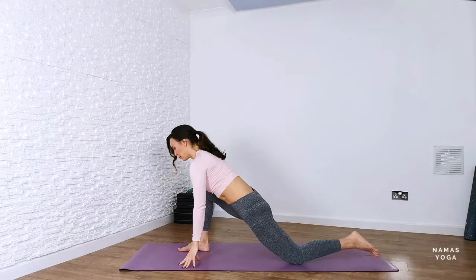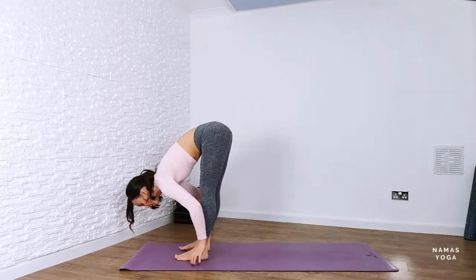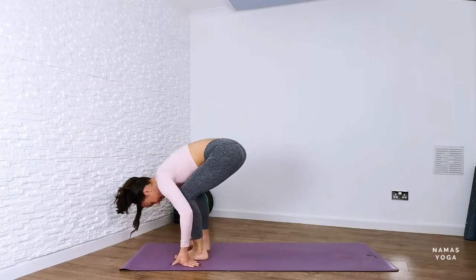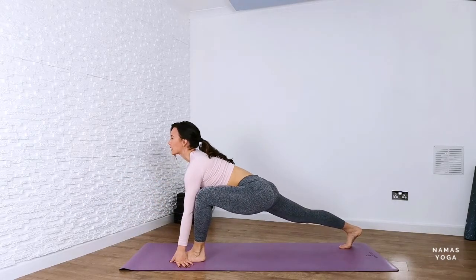Slowly come down and we're going to change legs from here. So step forwards, forward fold. Inhale, lift up halfway, push away from the shins, exhaling to forward fold. Bend through the knees, step back now with the right foot going into low lunge. Nice deep breaths.